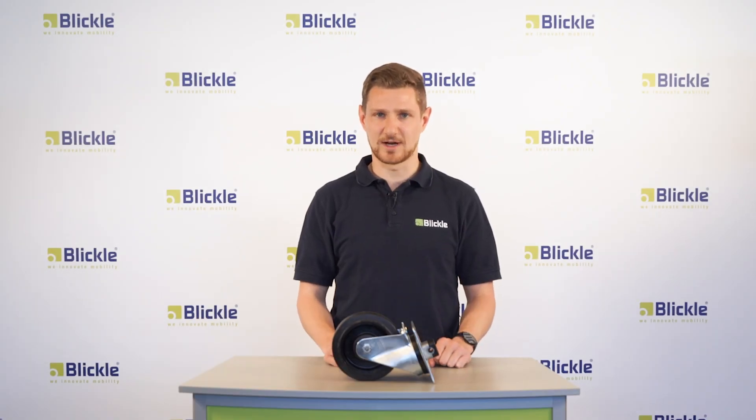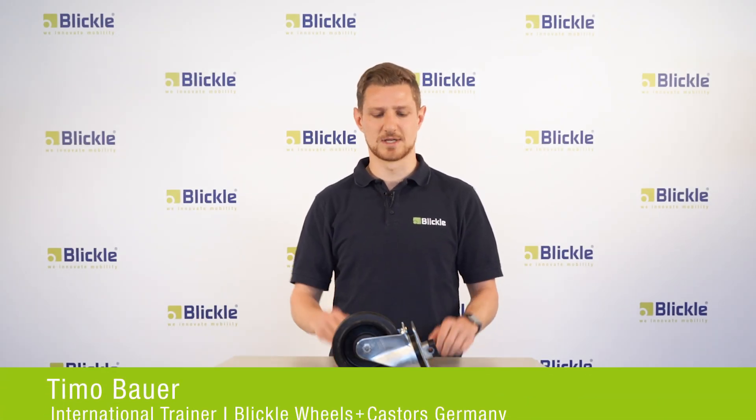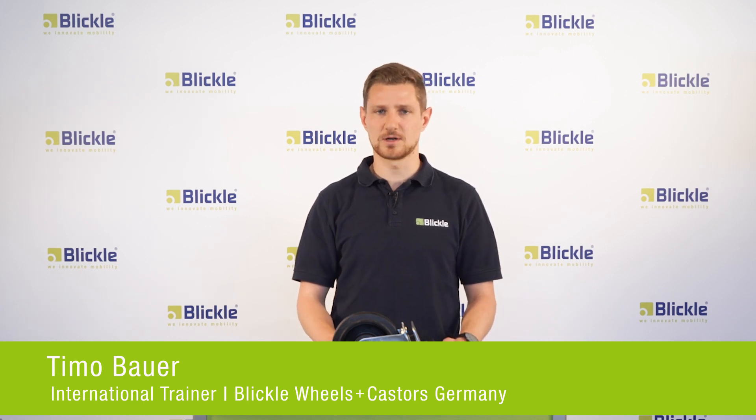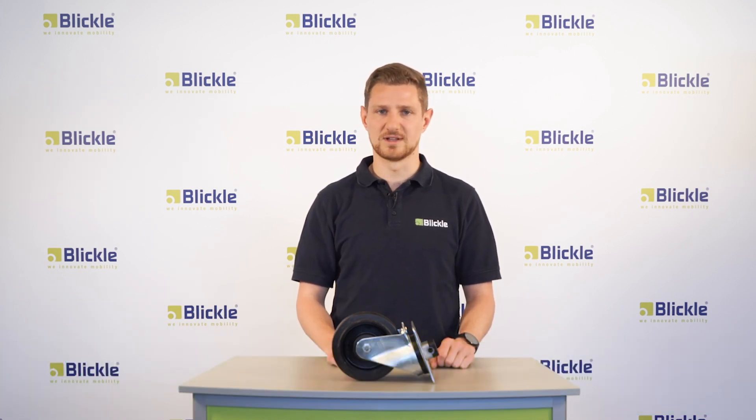Hi everyone, in this video I'll present to you the Blickler Locking System Central Stop. Locking systems are generally used to lock a swivel caster and therefore prevent self-reliant movement of a trolley.